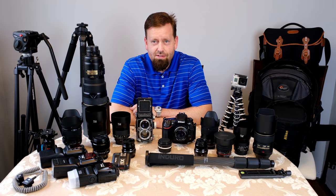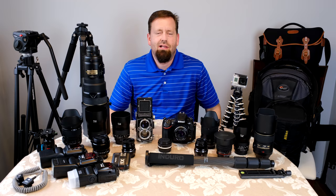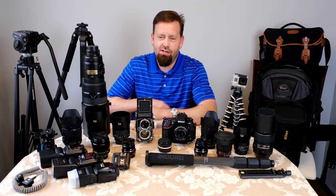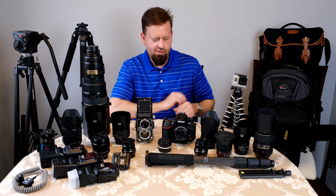Hey everybody, how's it going today? In this video, I just want to show you the camera collection as it sits right now — that's without the camera that's filming this, which is the X-T3 with the 16-55mm 2.8 lens and the vertical grip. The tripod I'm using is the AT214 Enduro 4-section aluminum legs with the Kirk Enterprises BH1 ball head. That's my favorite ball head — I've owned a couple over the years.